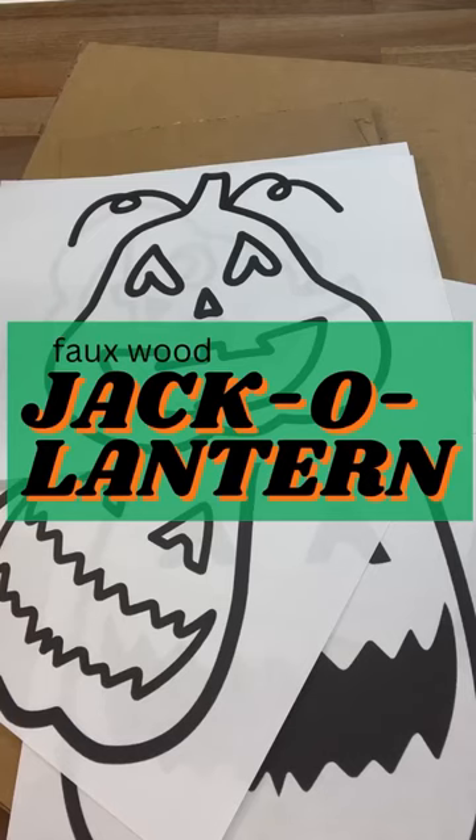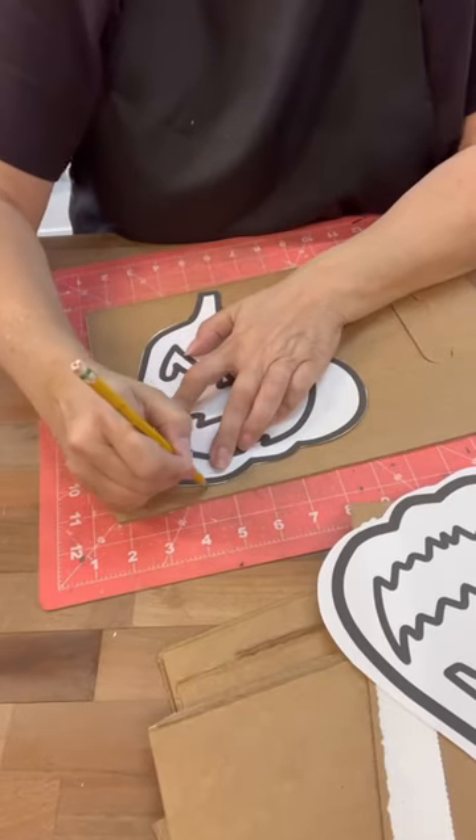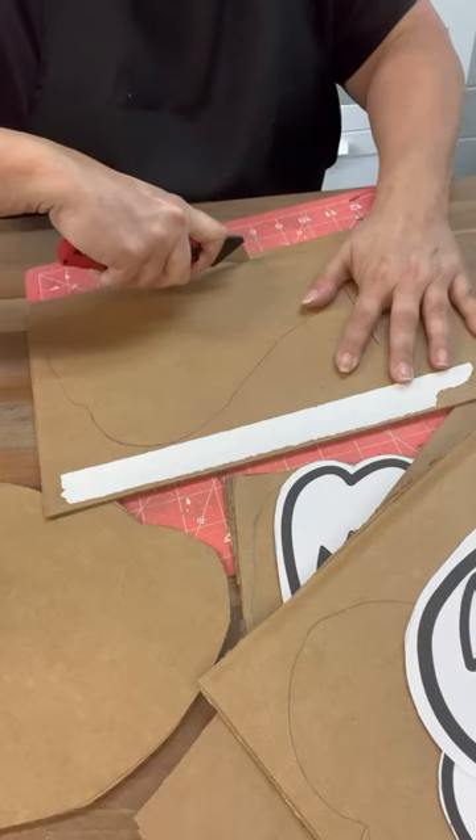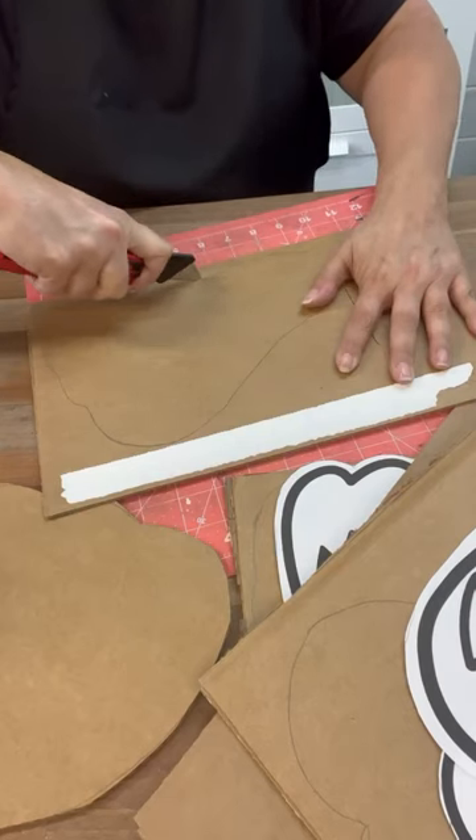Let's make some faux wood lanterns out of thick cardboard. I printed these shapes out on my computer, cut them out, and we're going to trace them and then cut out the cardboard.